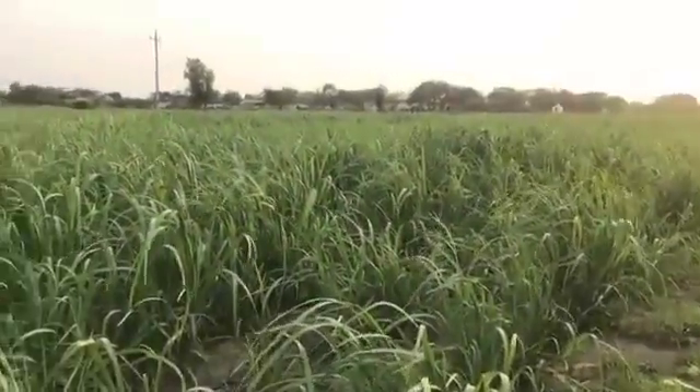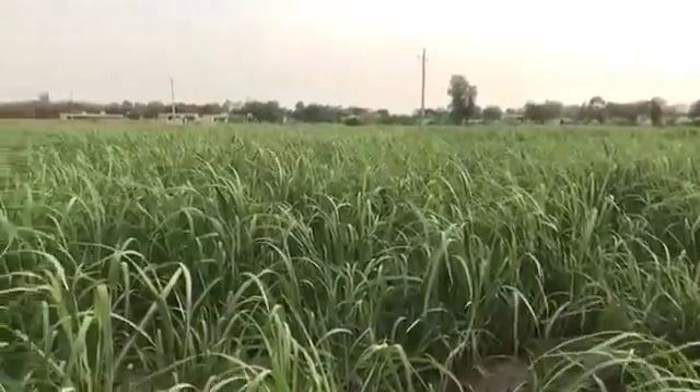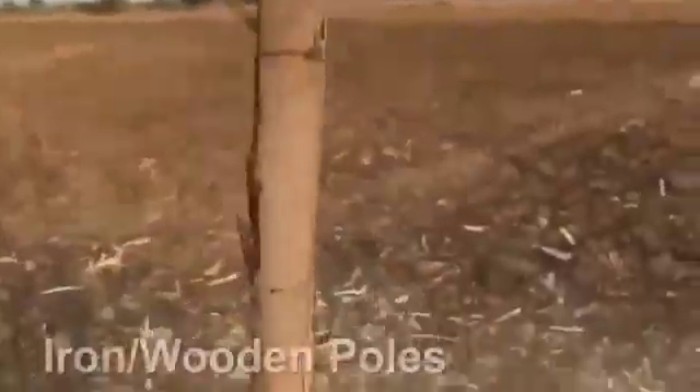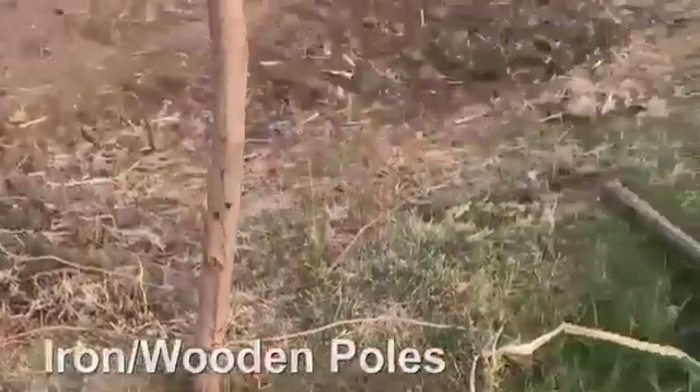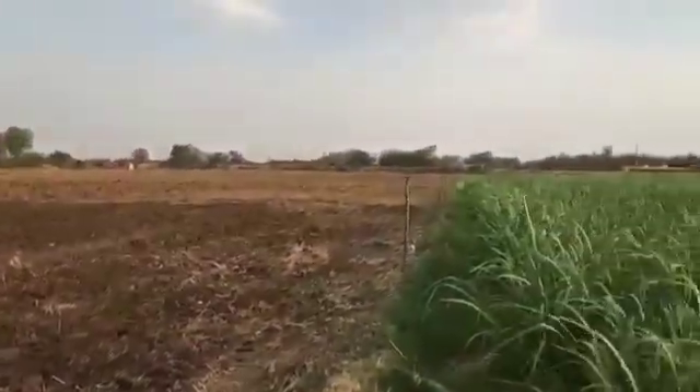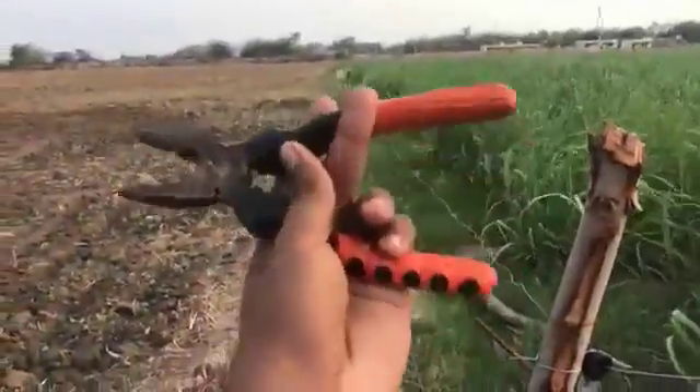This is a field where I'm going to explain how the connectivity has been done. Take out different poles of wood or iron — whichever material you have, you can use it as a pole. Put them into the ground and make the foundation of the poles very strong, then take up the pliers. The pliers is the only tool you're going to use for the entire part.